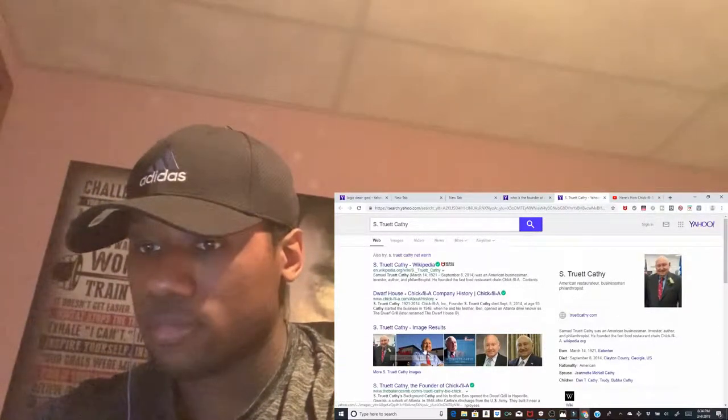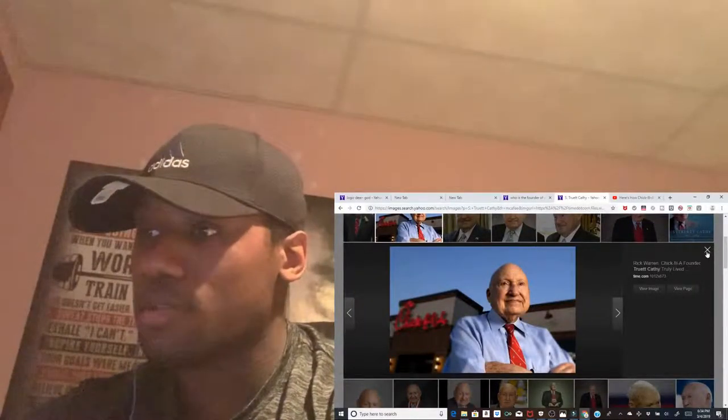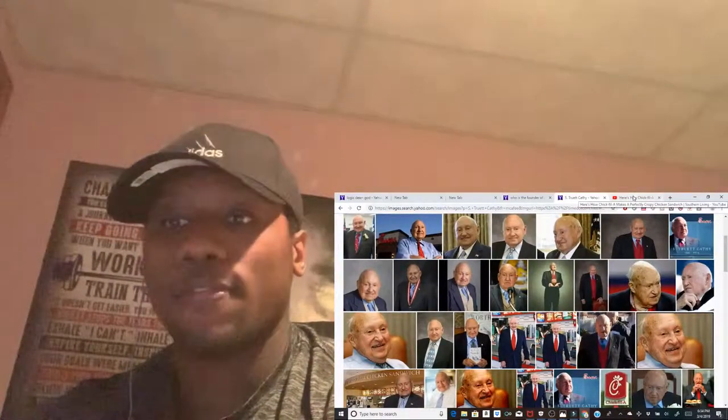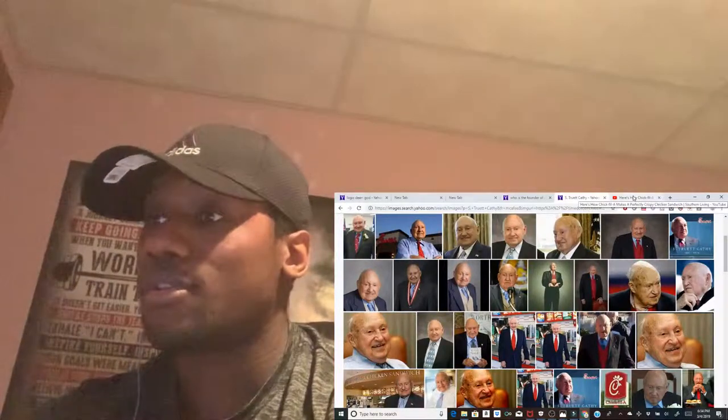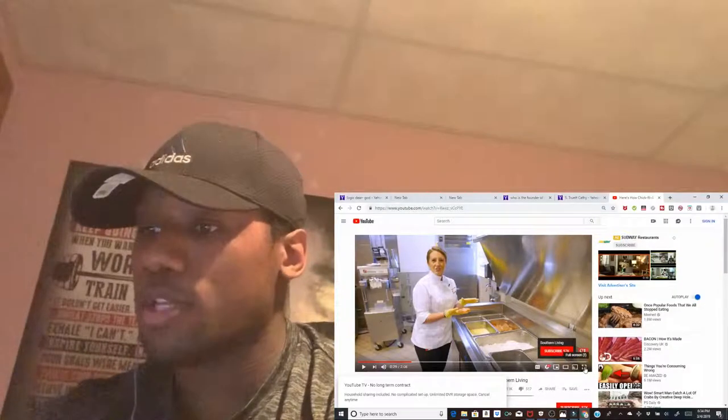He is the founder. He knows how to run a business. Chick-fil-A is great, you know. Props, 100% props. All right, we're gonna get back to this.